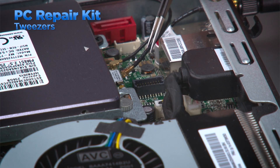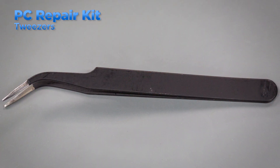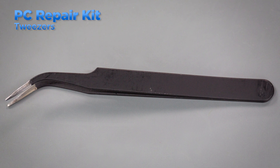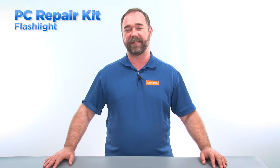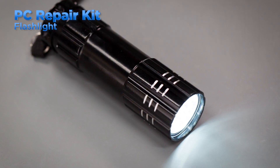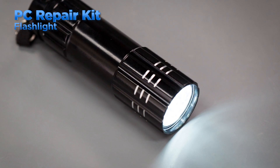Tweezers are helpful when handling very small components or cables. Use only non-metallic tweezers or tweezers that have a special coating to protect against electrostatic discharge. Every PC toolkit needs a flashlight that is bright and portable. Small LED flashlights are a perfect fit. Also be sure to keep a few extra batteries in your kit.